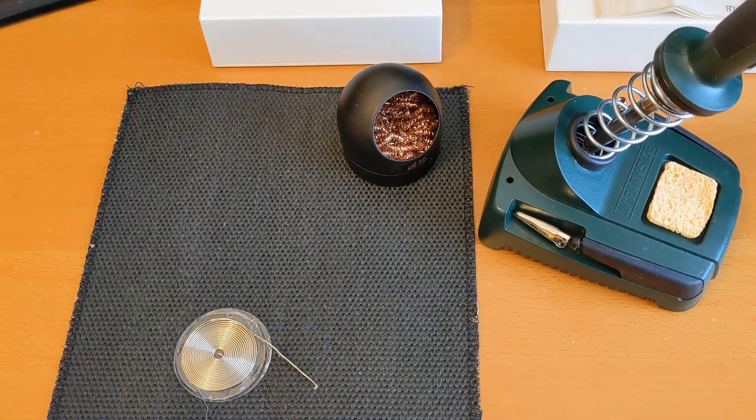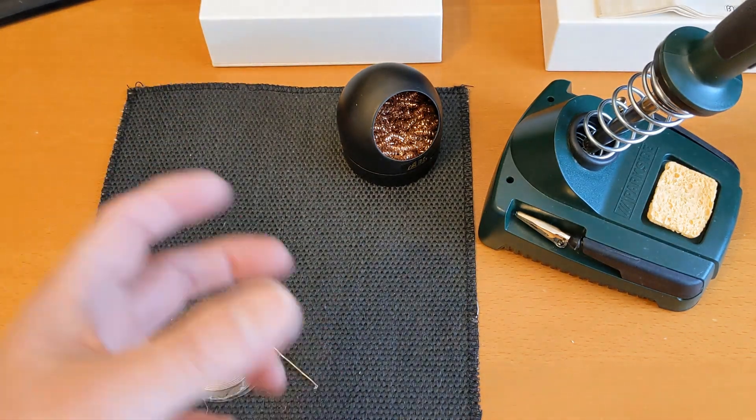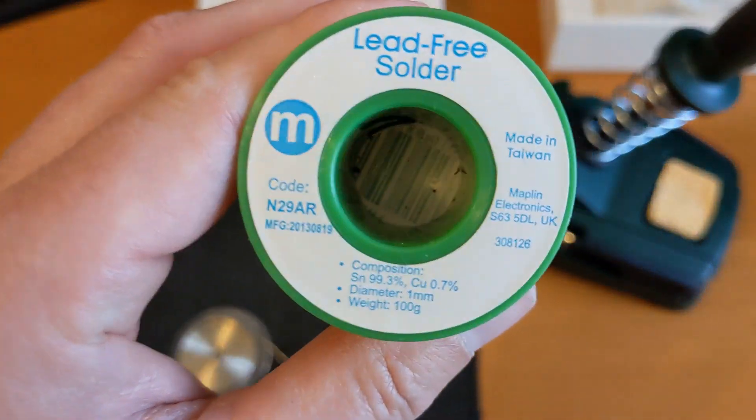I've set everything up again to show you what I use for normal soldering jobs. I use this cheap soldering iron - it does the job for the small amount of soldering I need, maybe once or twice a year.